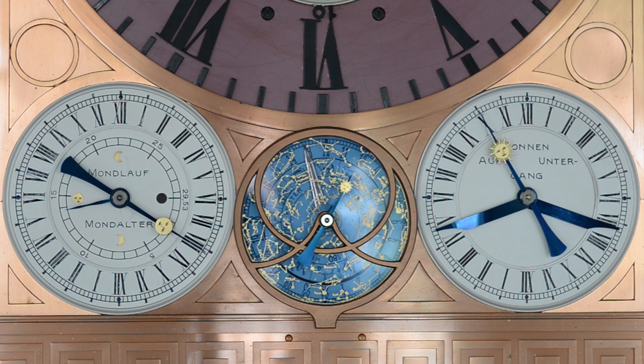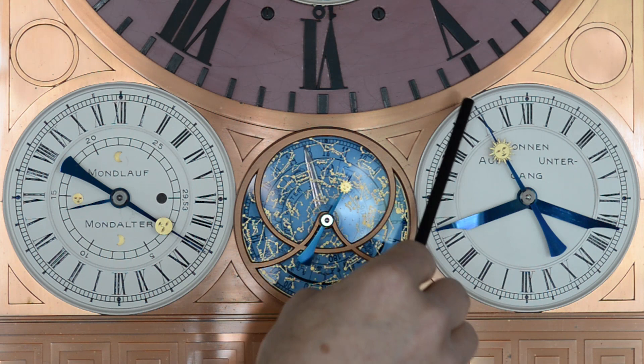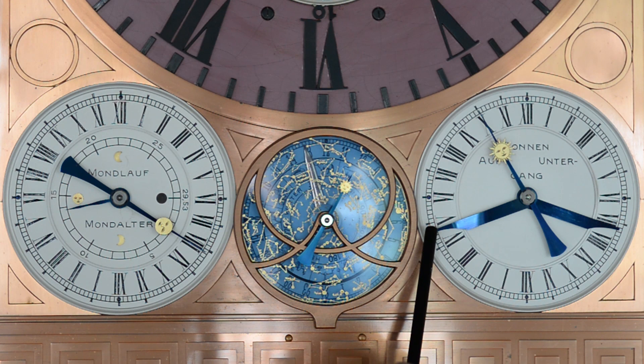Das sehr praktische Zifferblatt auf der rechten Seite zeigt die mittlere Ortszeit für Glashütte an und zeigt, wann die Sonne aufgeht in Glashütte und wann heute Abend mit dem Sonnenuntergang zu rechnen ist.